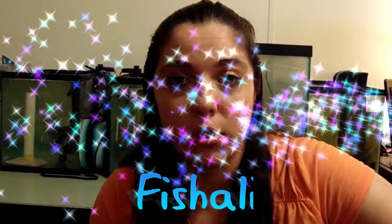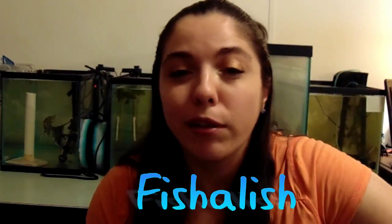Hello fish freaks. My name is JD. I am the owner of Fishalish. I started about a year ago now. I started this channel to kind of bring a fresh face to aquariums and the fish that I deal with.